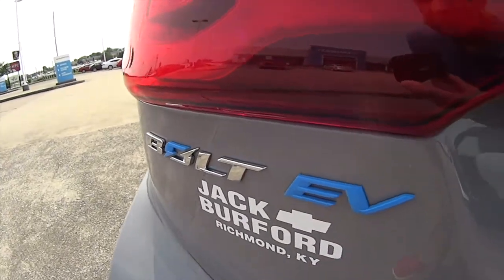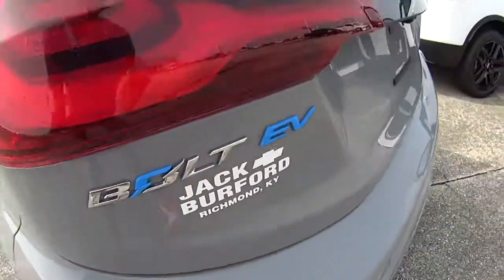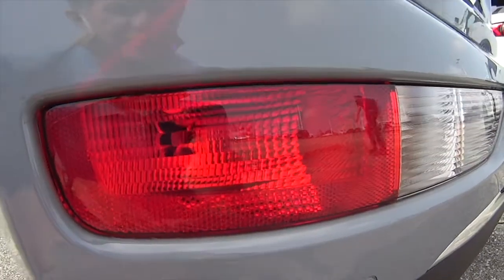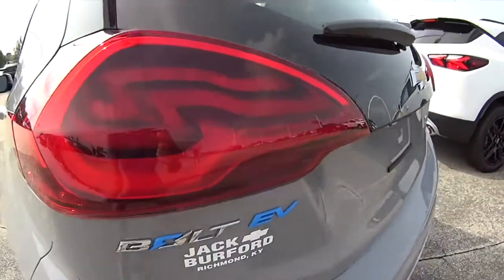You know what's cool about these Bolt EVs? The brake lights. These brake lights are attached to the hatchback, and when you raise it up, the brake lights move down here. So you actually have two sets of brake lights even when you have the hatch up, if you need something in.